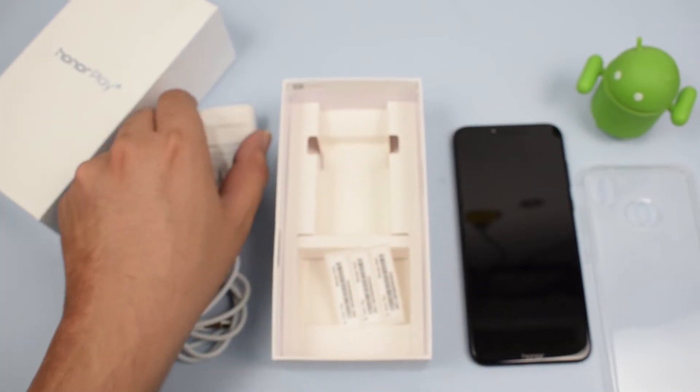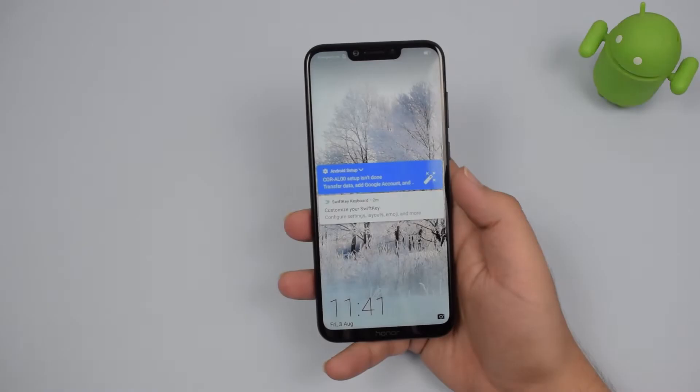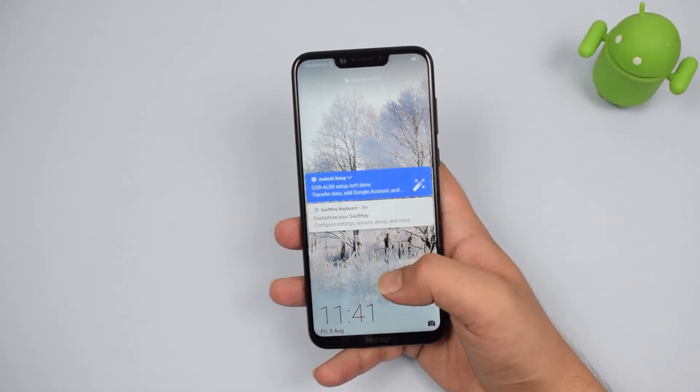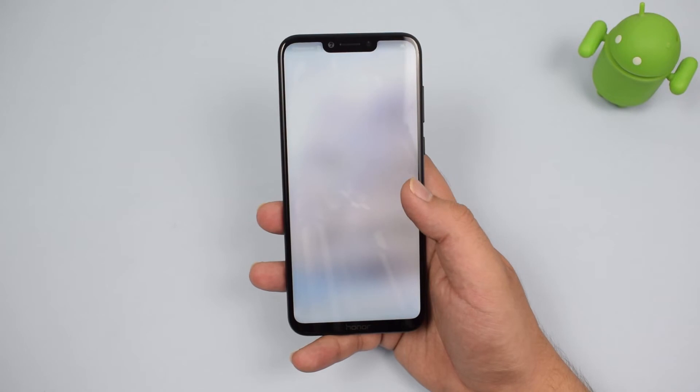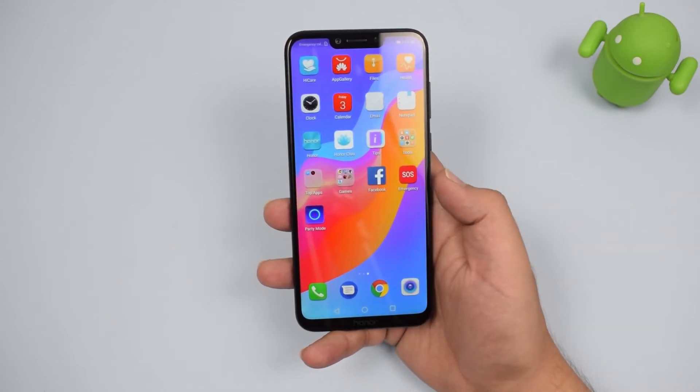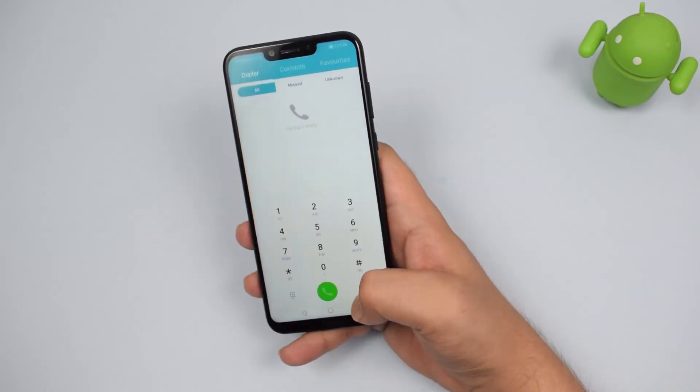It's almost as quick as Quick Charge 3.0 capabilities. Now let's have a look at the Honor Play smartphone. On the front you have a notch display which is a 6.3-inch Full HD+ display with a 19.5:9 aspect ratio and 83% screen-to-body ratio.